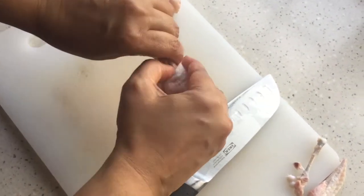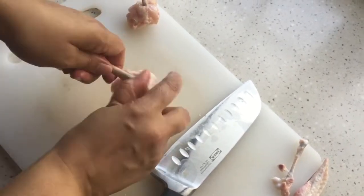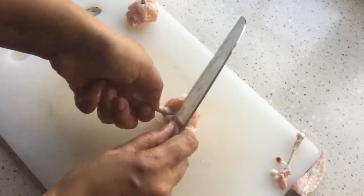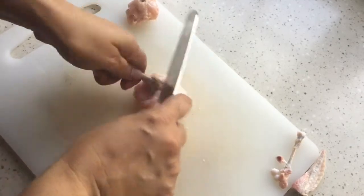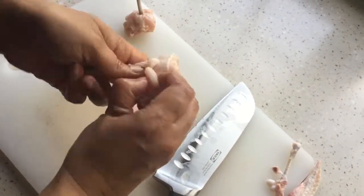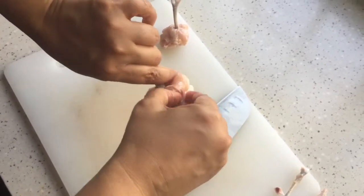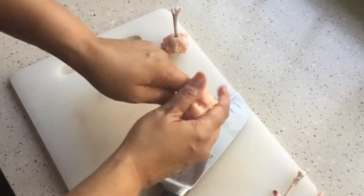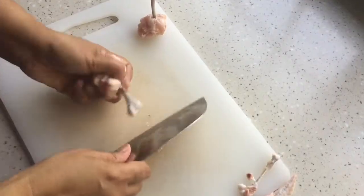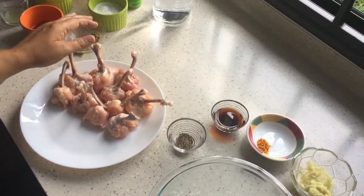If it's really difficult for you to do, you can always buy the ready-made ones — I'm just showing you the full procedure. Pull all the way down, make sure the bone is clean. The skin will go inside and the flesh will be visible. This is our second lollipop. In one chicken wing we get two lollipops, so the chicken lollipops are ready.